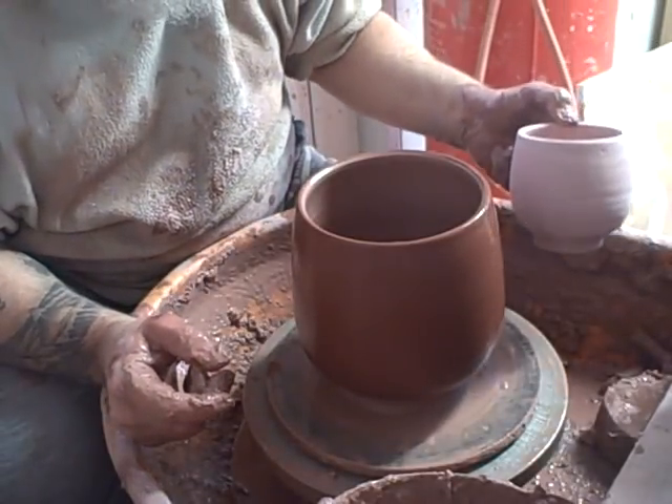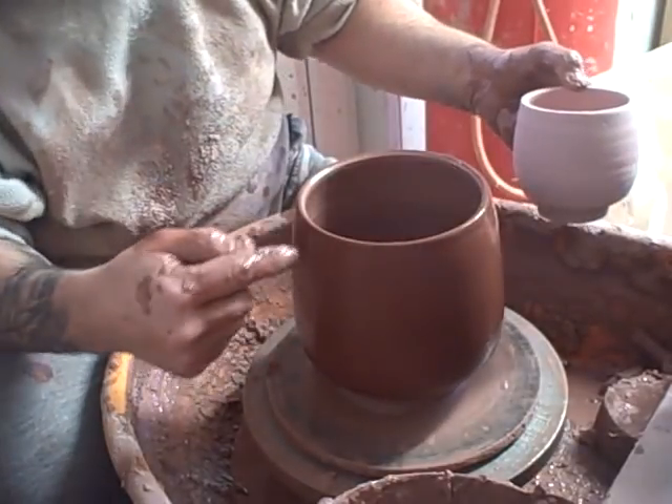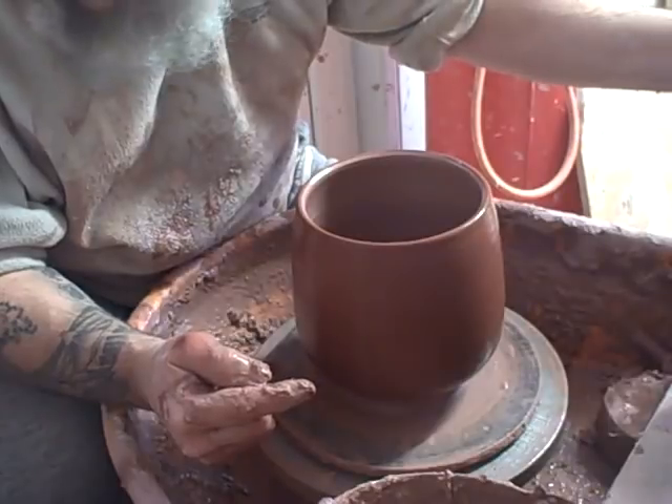Let's pick up the other one to show you — this is biscuit-fired so I don't really want to touch it that much. I think it still goes in a little bit more at the top, but we'll see what happens in the turning.